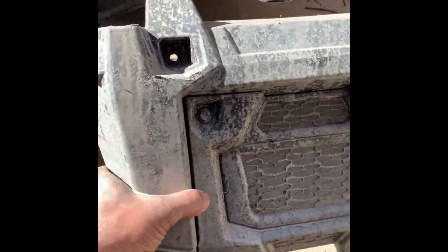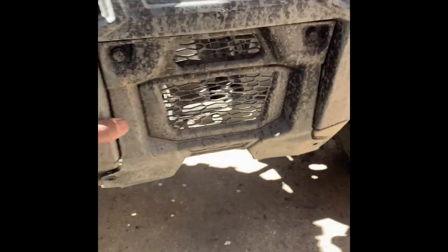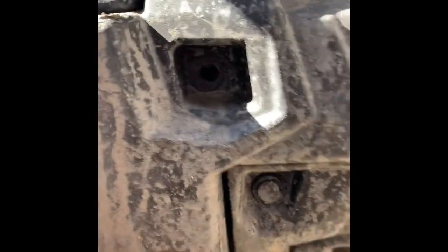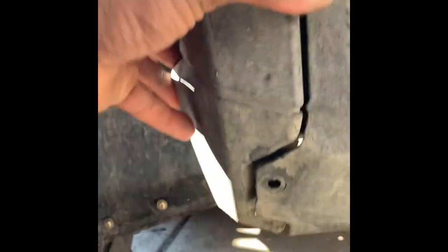I had to take this grill cover off here. It's got four screws — one, two, three, four. I'll just put the screws back in so I don't lose them.